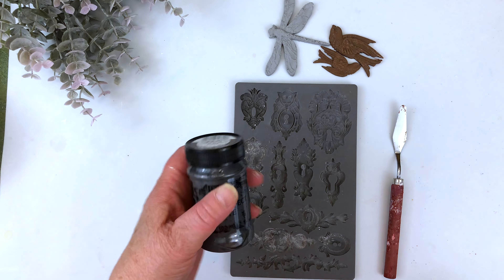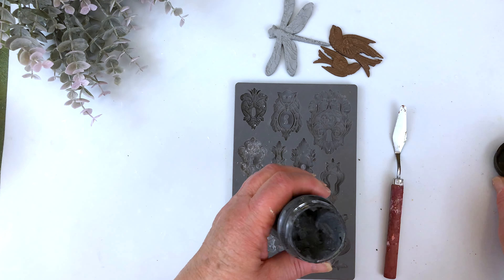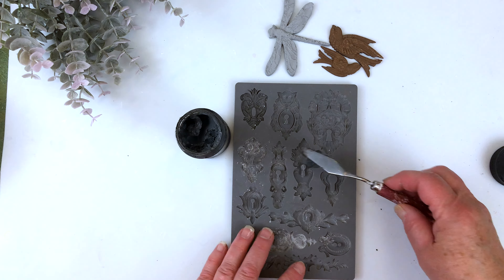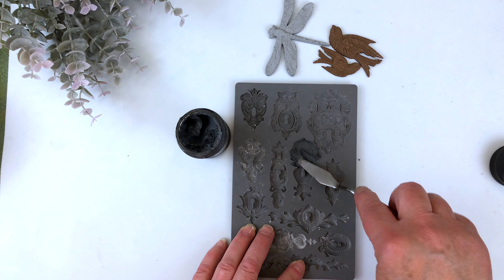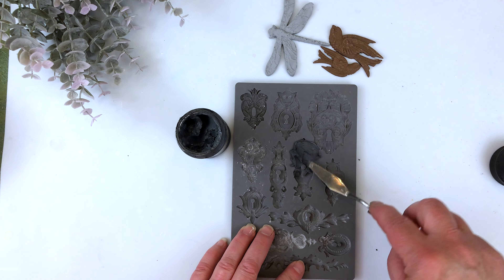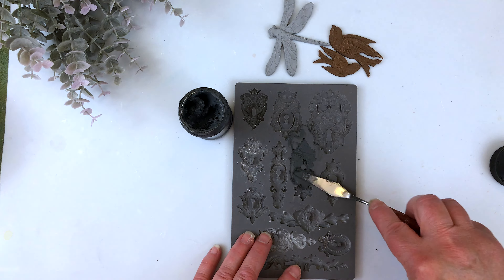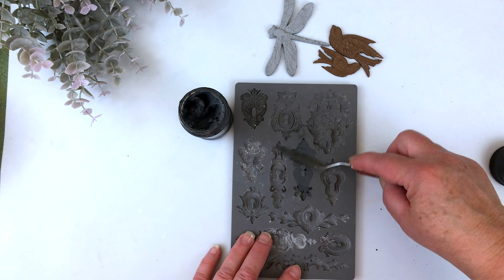Stone effect paste can also be used in molds. Here I'm going to use anthracite with a palette knife and just apply it into your mold, pressing down so you don't have any air bubbles. Fill your entire mold and then you have to wait approximately 24 hours until it's hardened.